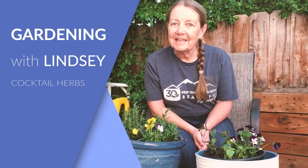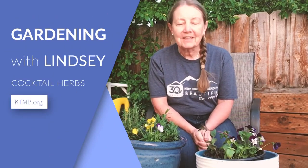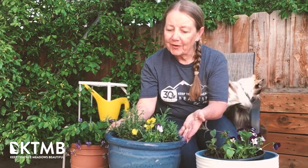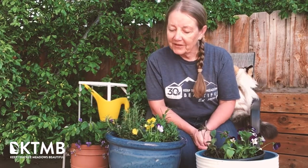Hello, this is Lindsay with KTMB. We have an idea for a fun gardening project for the summer. Herbs go wonderfully in cocktails, so why not plant a cocktail herb garden and put it in a sunny place near where you like to sit and have a drink.